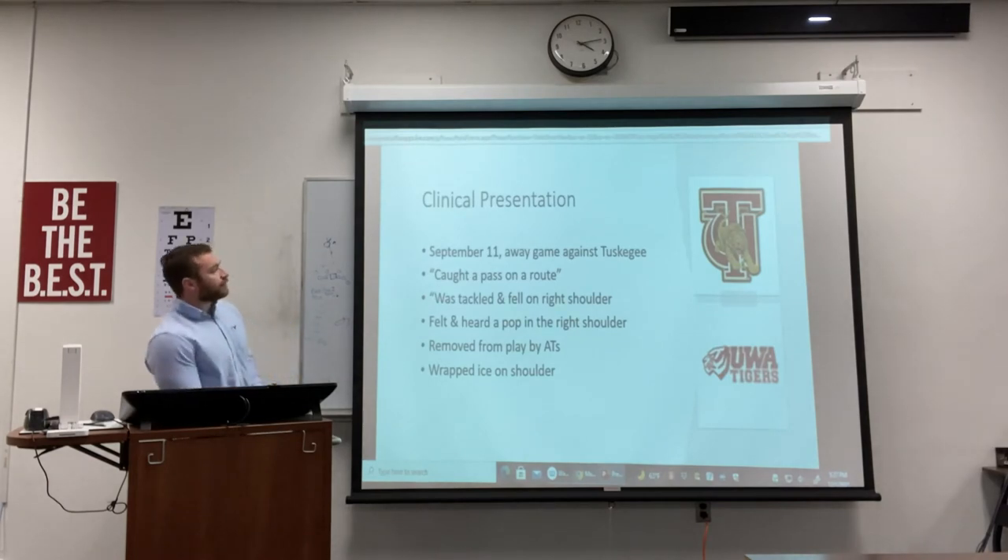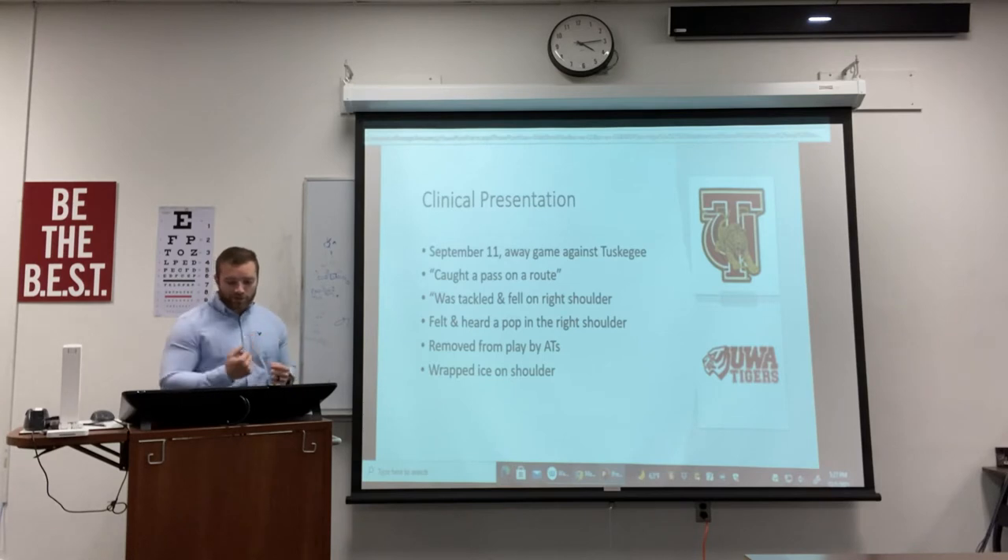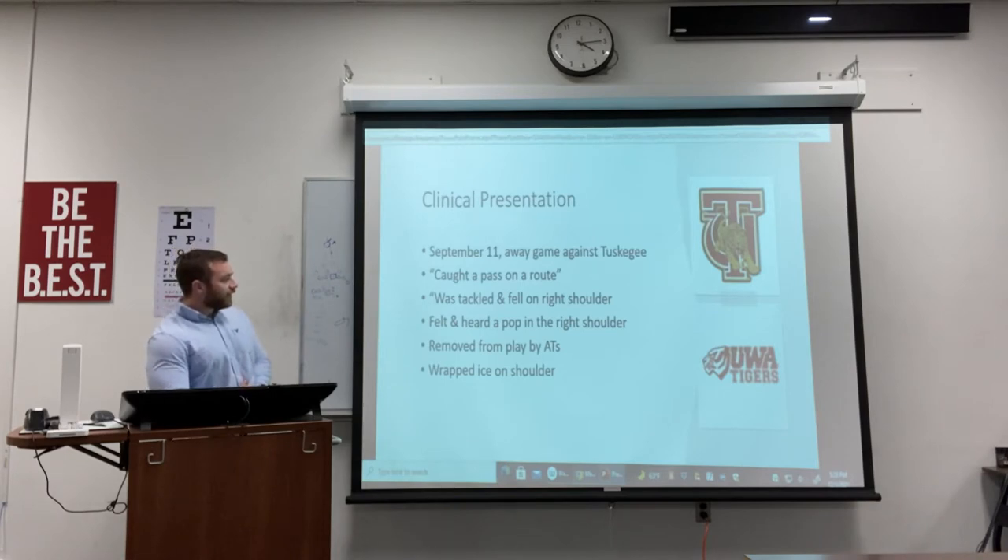Some clinical presentations. This happened September 11th, our very first away game against Tuskegee. This individual went on a route, caught the pass, and when he caught the pass he was tackled and fell directly on his shoulder. When you fall on a shoulder like that, the acromion and the clavicle get compressed together hard, causing the AC joint to tear. This athlete felt a pop in his right shoulder and was immediately removed from play by the athletic trainers, who wrapped it with ice to reduce pain and swelling.